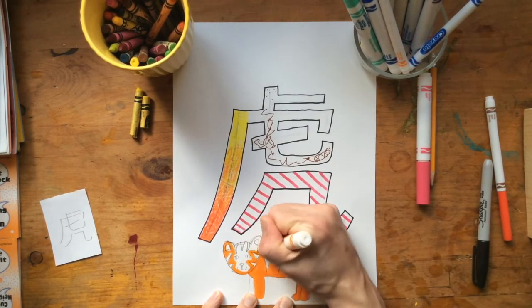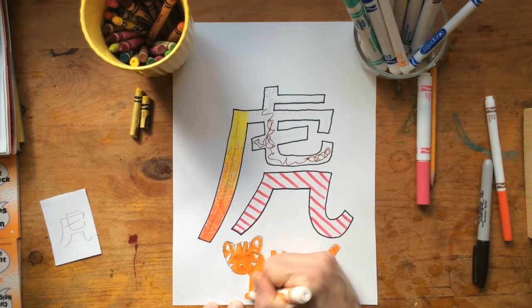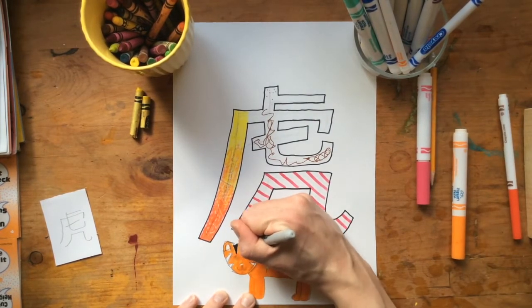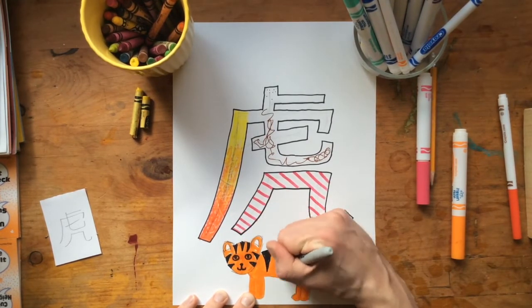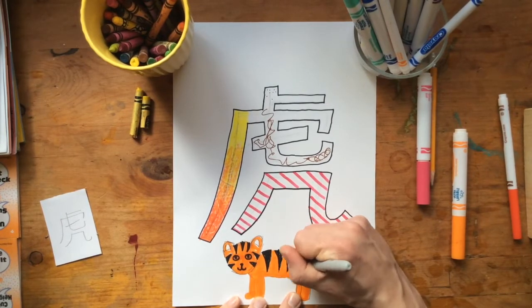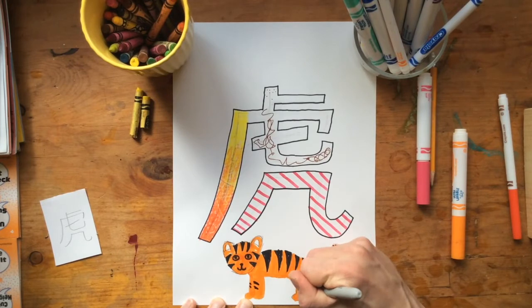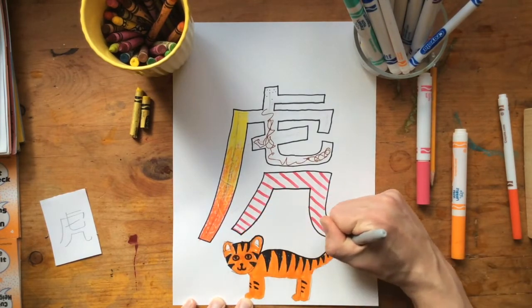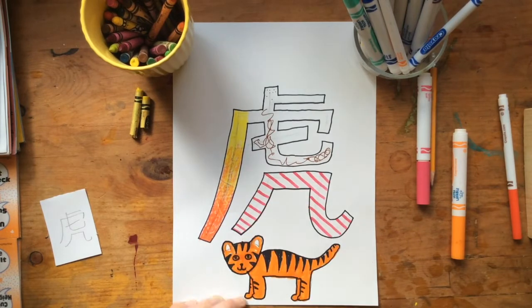I'm filling it in with some markers here. You can use whatever materials you have at home — we all don't have the same stuff at home, so just use what you have. I'll do the black stripes here and kind of fix the face a little where I colored over it with my orange. And I have my cute little cartoony tiger at the bottom. I think I might do a nice black outline around that too, just to hold it all together. And there's my little tiger.